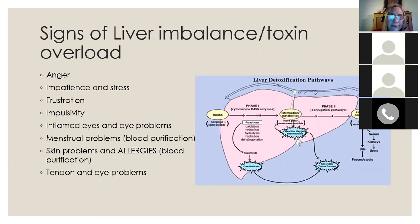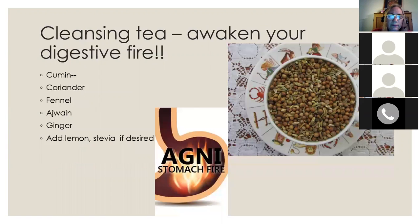One of the good things you can do to help the liver and detoxify is to drink a cleansing tea. You can go online and pay a lot more money by getting it already pre-made, but it's really easy to make yourself. It's made of spices that are super good for digestion and it tastes really good too.